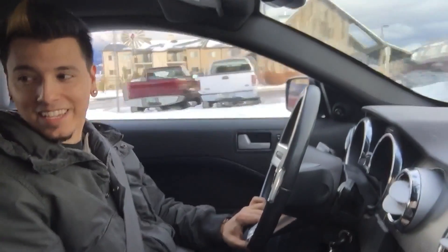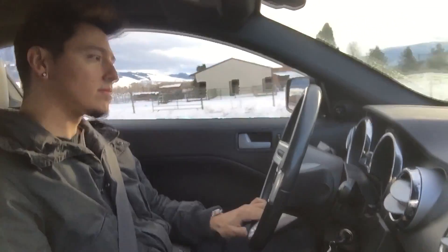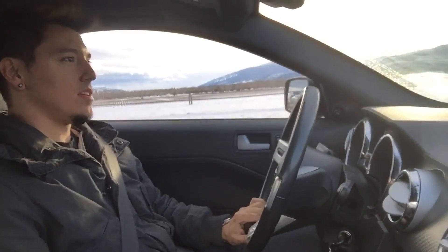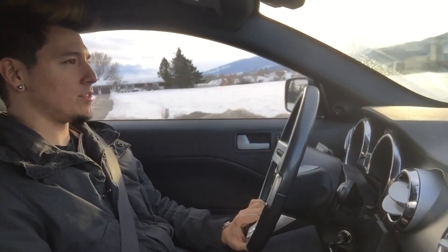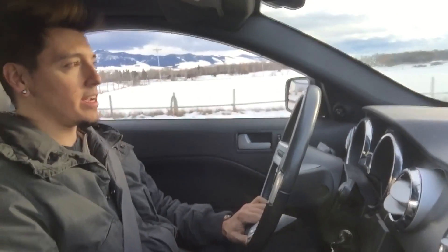I can hear the intake hissing — it's sucking in air. I'm probably breathing in a ton of carbon monoxide right now. The car hasn't exploded yet, so that's a good sign. I can hear the intake. Feels like it's got a little more oomph — definitely got to redline faster in first gear than it used to. Maybe the one downside is that my car now requires 91 octane.